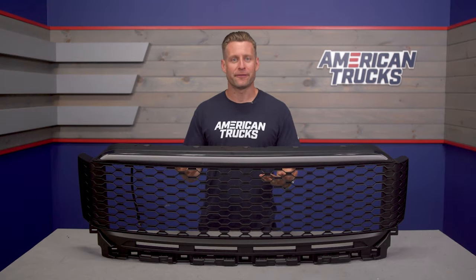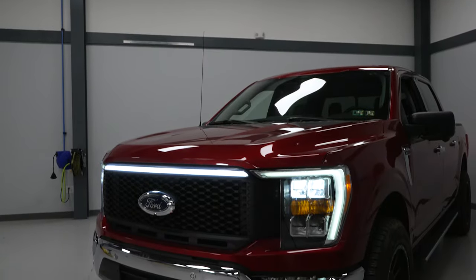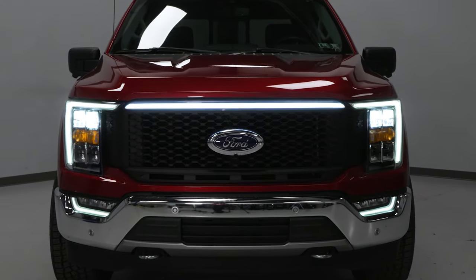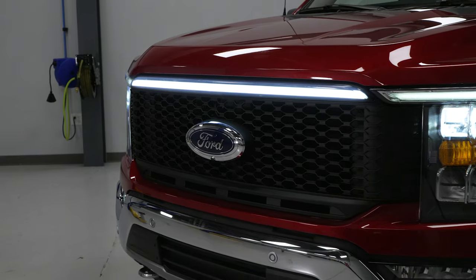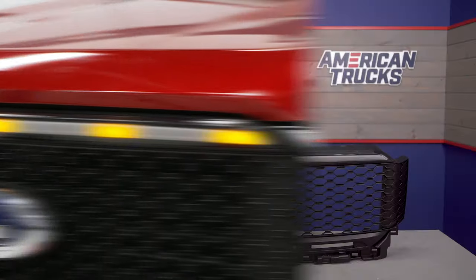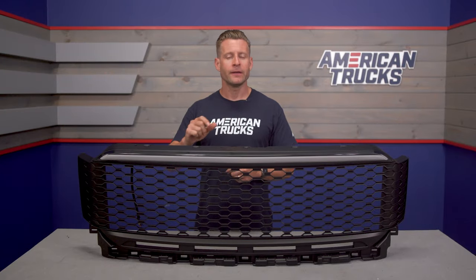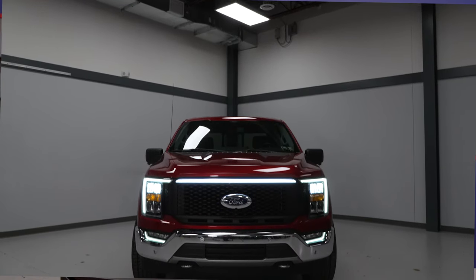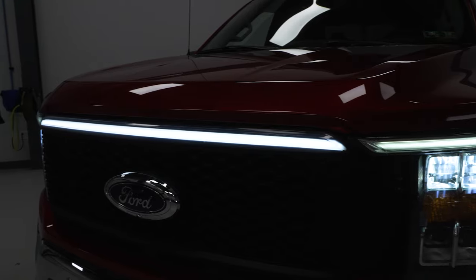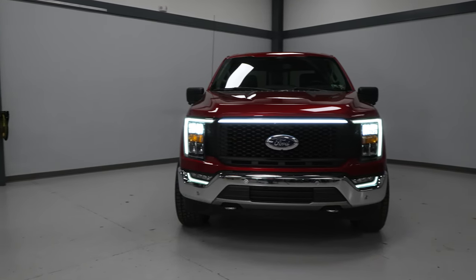The last feature here I say is probably my favorite, and that is the fact that this Baja grille does incorporate a light portion at the very top of the grille. Very hard to see when it's not in action, but this is a very awesome addition because not only can you do the Raptor-style amber marker lights when the parking lights are switched on, but when you fire up those headlights, you get the Lightning mode — it's going to illuminate this bar a bright white light, just like the F-150 Lightning, whenever you switch your headlights on.